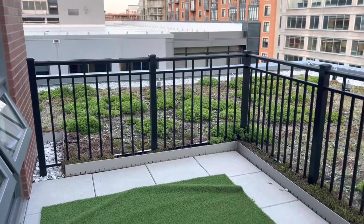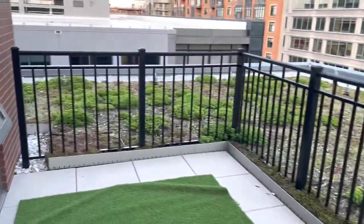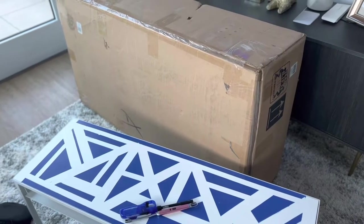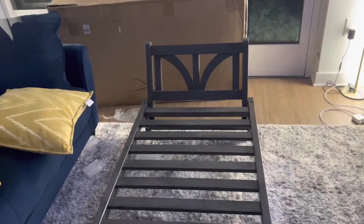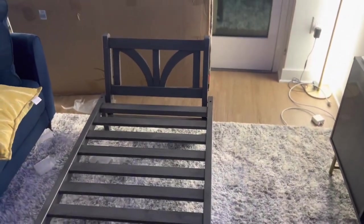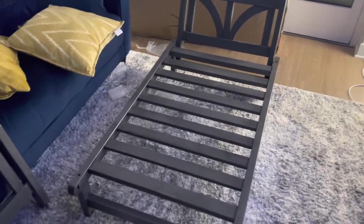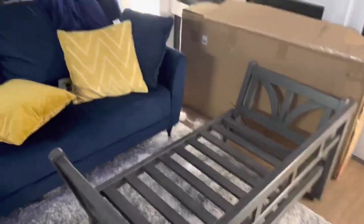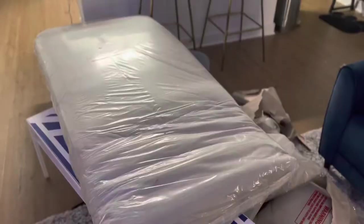The daybed is going to go right here, and we're going to leave this open space so the dog can play. I'm going to put it together with no help and see how that goes. This is the bottom portion — I put one side together already. The arm part was probably the hardest thing because it's supposed to lay down flat since it's a daybed. When you pull it up like this it lays flat. I put it together and I'm going to bring it outside — this is the giant cushion.